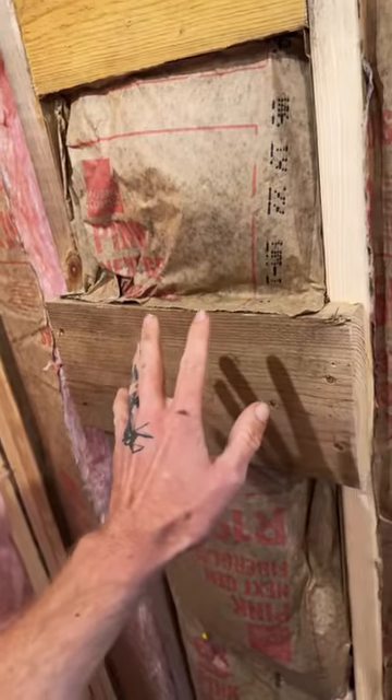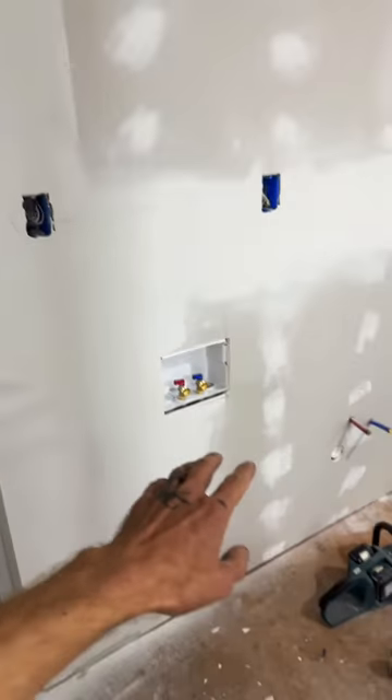This line goes up here. The line runs across the crawl space and up into here, which is behind the shower. Supplies the cold for everything that's going to be here.